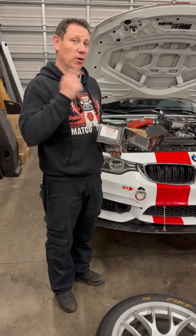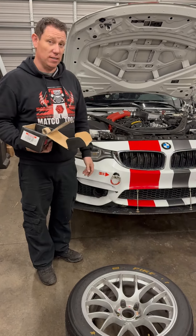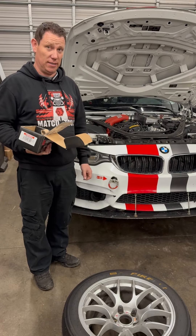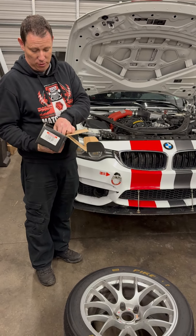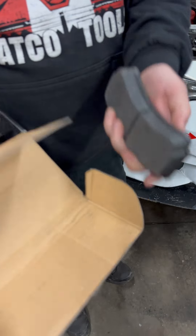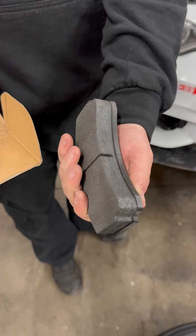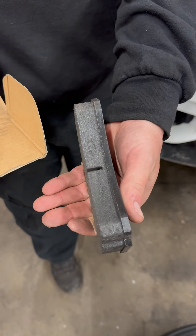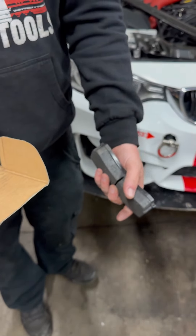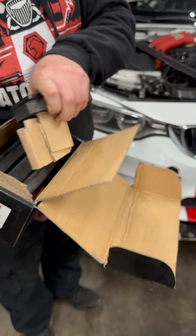So what we have here is we're going to put Steve's car back on track. Unfortunately his brake pads started deteriorating, and if you come and look at these pads — the thickness of these bad boys — look at my finger size compared to the pad size. With all the power, all the aero, all the tires, he goes through brake pads a little bit faster than a Mazda Miata does.